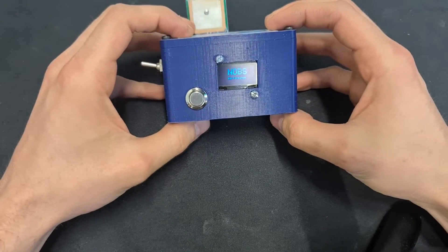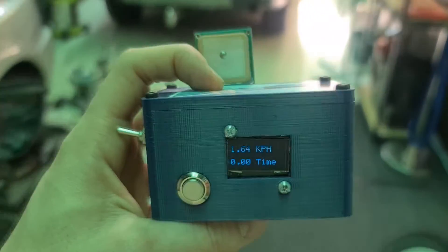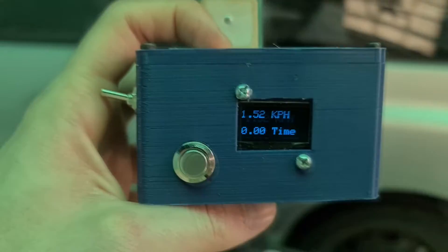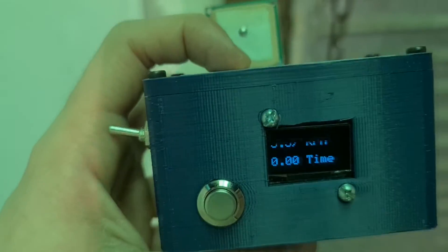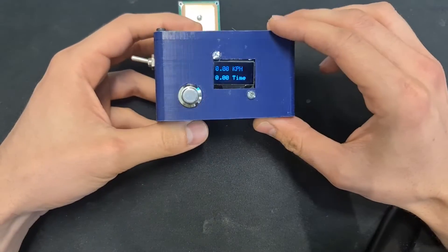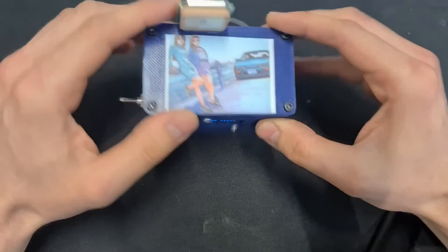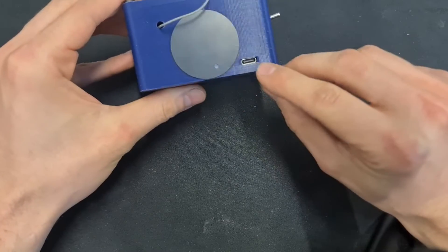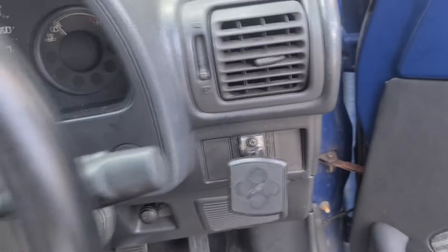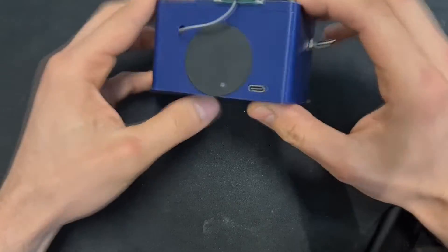I've just 3D printed this little case for it. Here's a little test of it just walking around the shop — as you can see it's super accurate. The display does take a little bit to refresh but inside it's getting a really accurate GPS signal, updating 10 times a second. It's just bolted down; this is the antenna on the back and here is a USB-C charger. The magnetic plate is really good — you can just stick it onto any magnetic mounting in a car and it holds on really well.